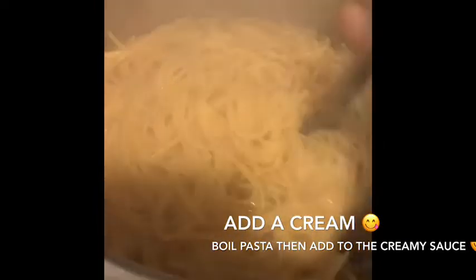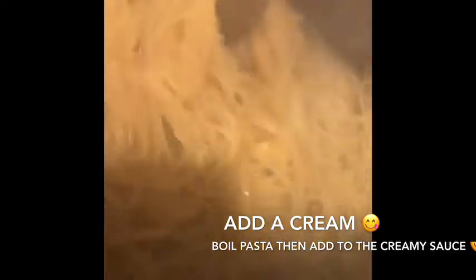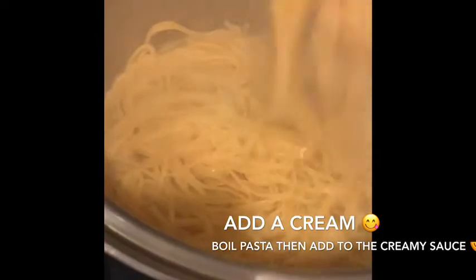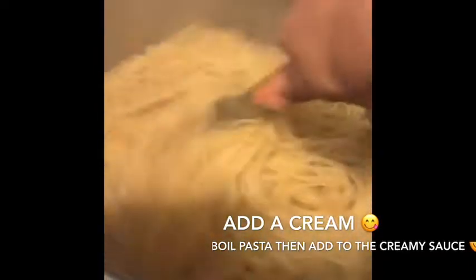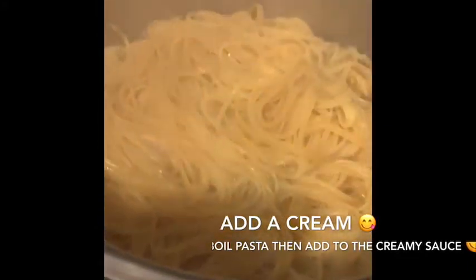I'm boiling the fettuccine — it's almost ready. Our sauce is ready now, so we're gonna go ahead and add the pasta to this one.